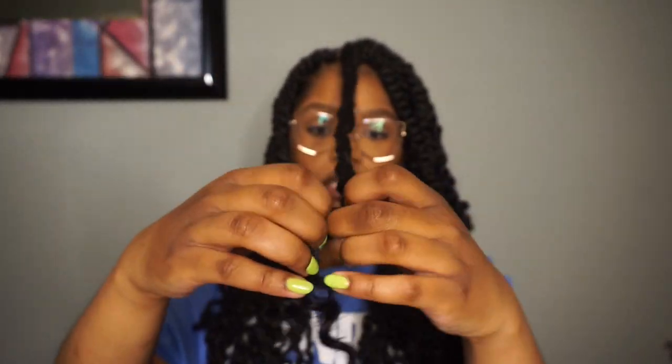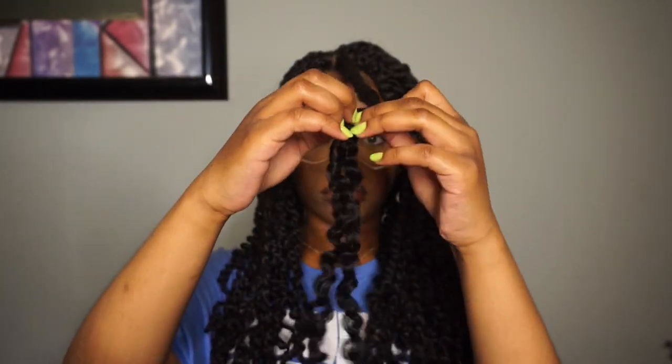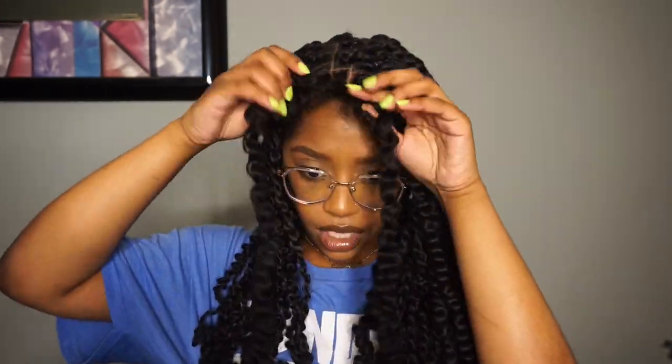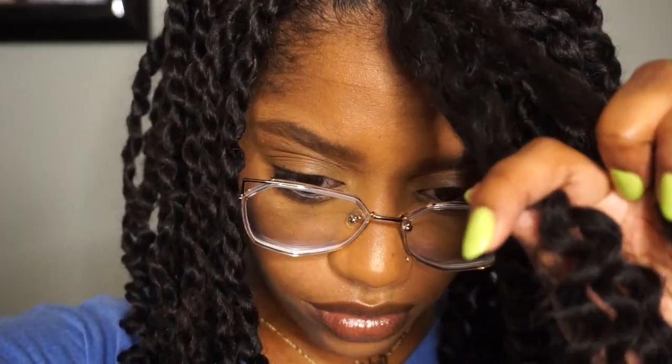I'm starting off with one of the jumbo twists and I'm simply just unraveling it from the bottom, working my way up to the root of my hair. Once I get to the top, I'm separating out my real hair from the water wave hair.